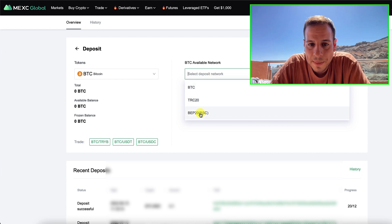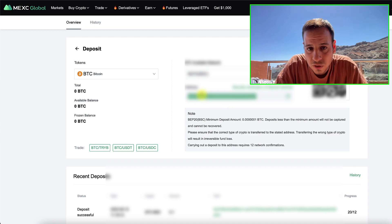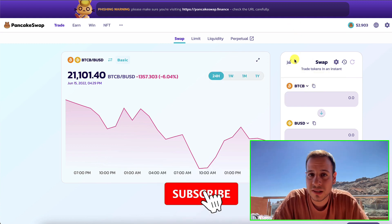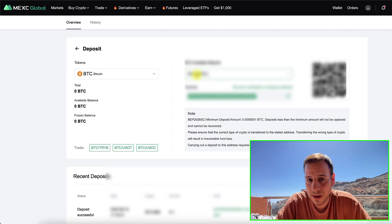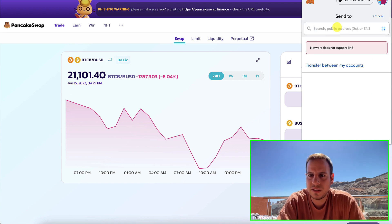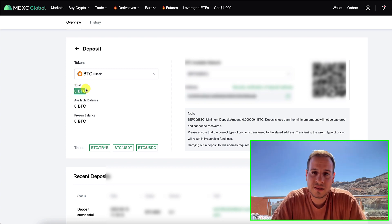You switch here to BEP20 BSC — this is the Binance Smart Chain address. Now you can send your BTCB to this address. You can see it on PancakeSwap; you probably have it in your MetaMask or Trust Wallet. Make sure that it's a BEP20 BSC token — this is super important to make sure that your tokens are not lost. Once you have BTCB on BEP20 BTC, make sure it's the right one, then send it to this address. You open your MetaMask wallet, paste the address, and send your BTCB token. After pretty fast — it took me about one minute — you will see your BTC balance reflected on the MEXC centralized exchange account.